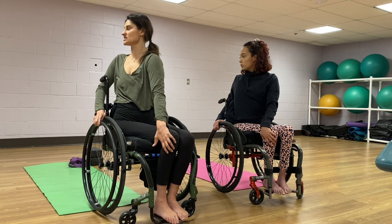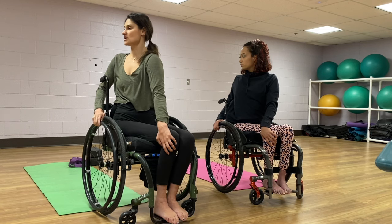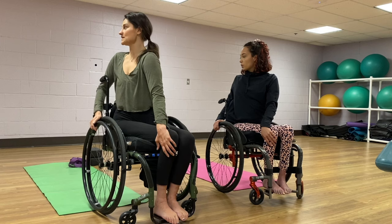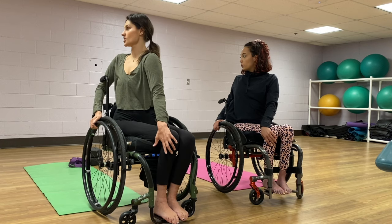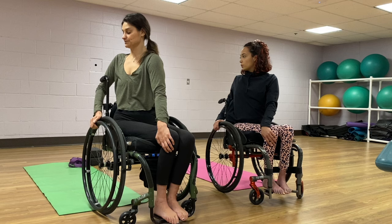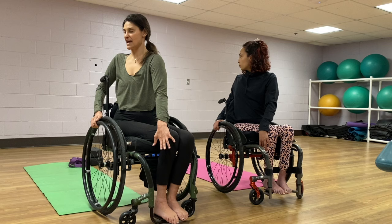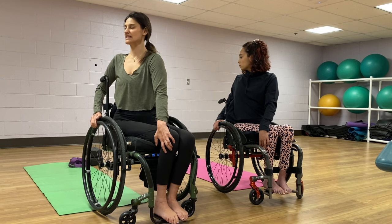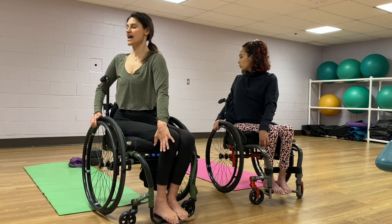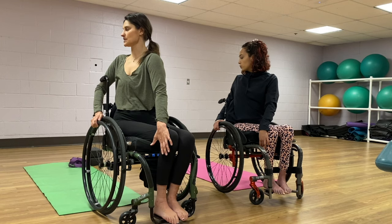Taking an inhale here, growing tall. And then on the exhale, we're going to twist a little deeper, maybe looking over our shoulder if we can, if our neck mobility allows. I love twists so much because if we're going to be driving and we have a cervical level injury, we need to be able to use that spinal twist to look over our shoulder instead of just our heads. Just taking a few breaths here — as we inhale, we're almost breathing space in between each of those vertebrae. And as we exhale, we're twisting in, sinking a little bit deeper.